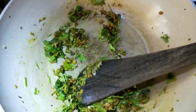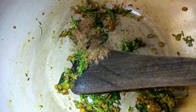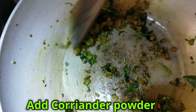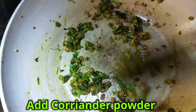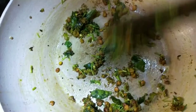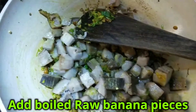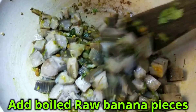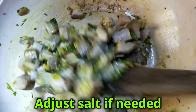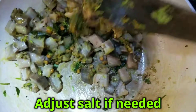It is very delicious. Add 1 and a half teaspoons of oil, then 2 tablespoons of oil, 1 teaspoon of salt, and 1 teaspoon of water.